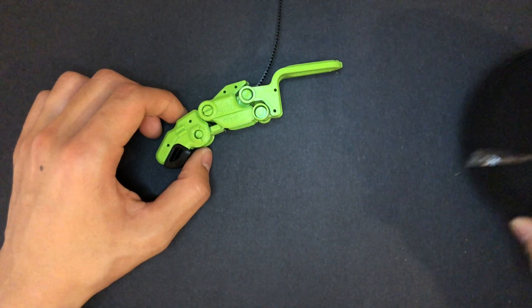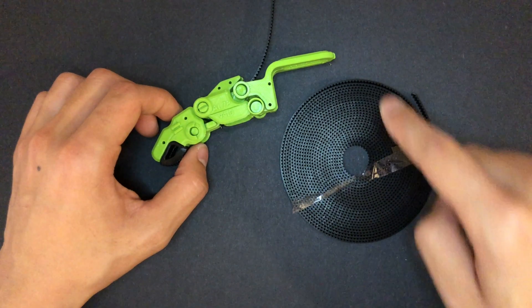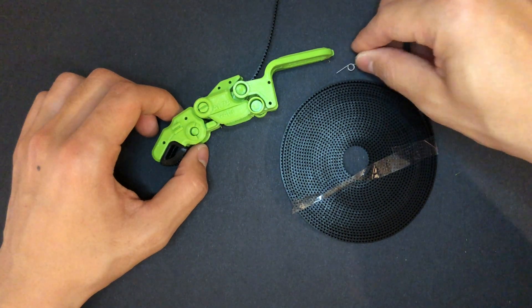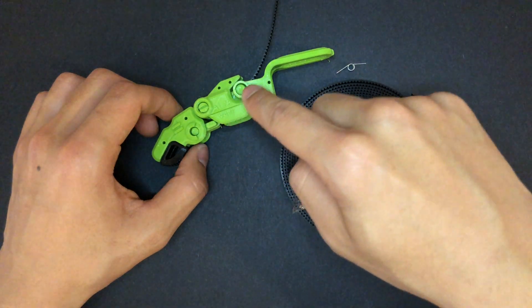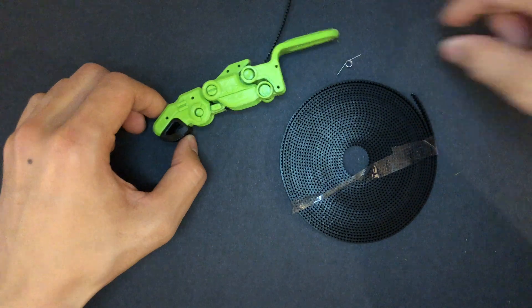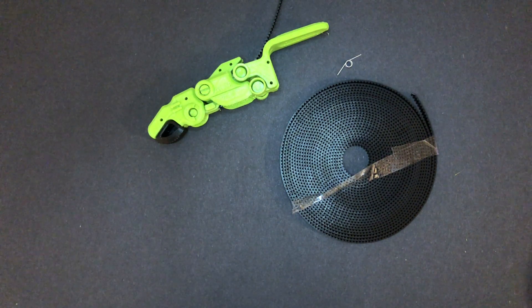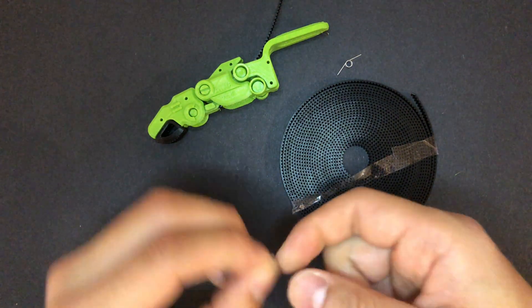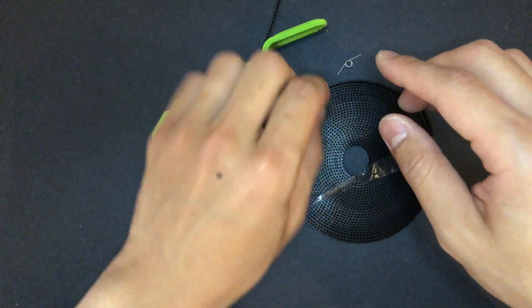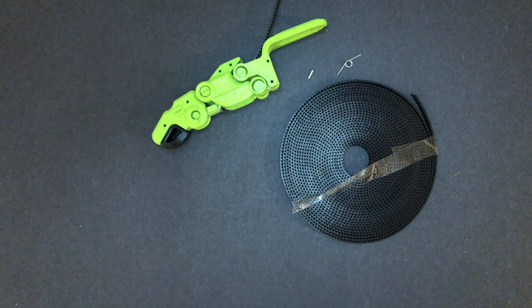Three major changes were: first, using a timing belt for the tensioning system. The second was to use a mechanical spring to make a returning motion of the prosthetic finger. And the last one is instead of using super glue, I tried to use a small pin that can go through the model so it can assemble like a plastic model.